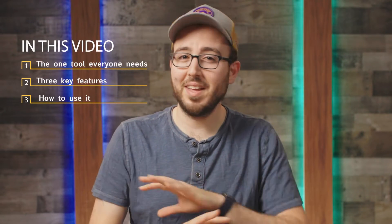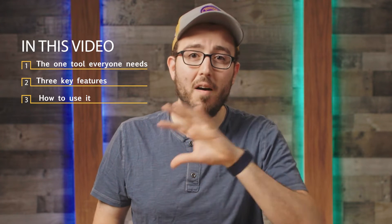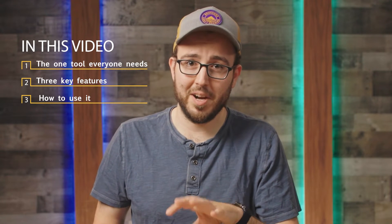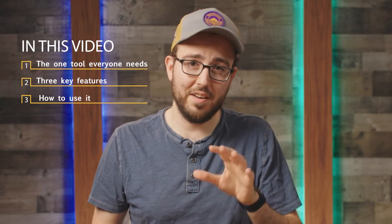In this video, I'll share with you why this is the one tool I think everyone needs, three features that you should know about that aren't super obvious in the Decimator marketing, and I'll show you how to use some of the key features of this device. I'll also link to the Decimator in the comments down below.